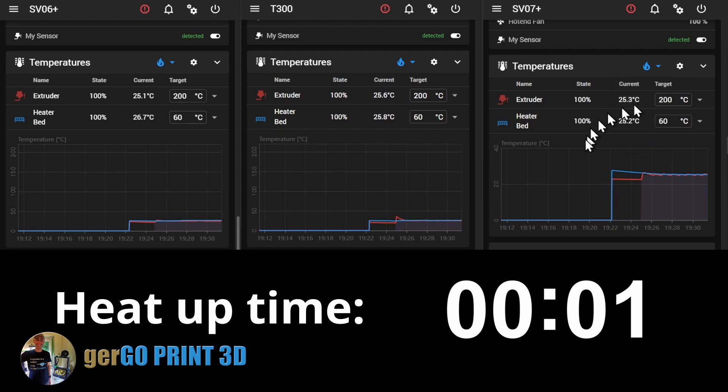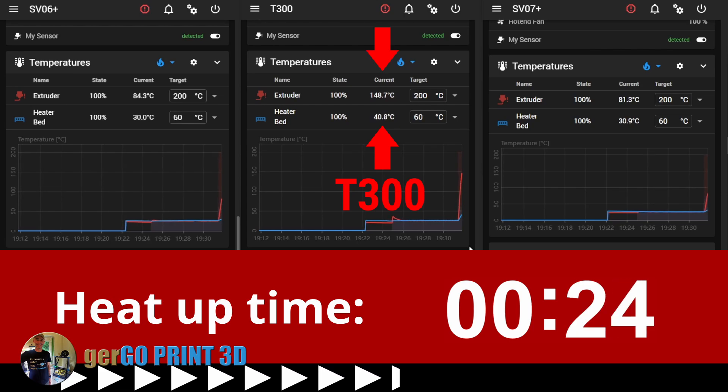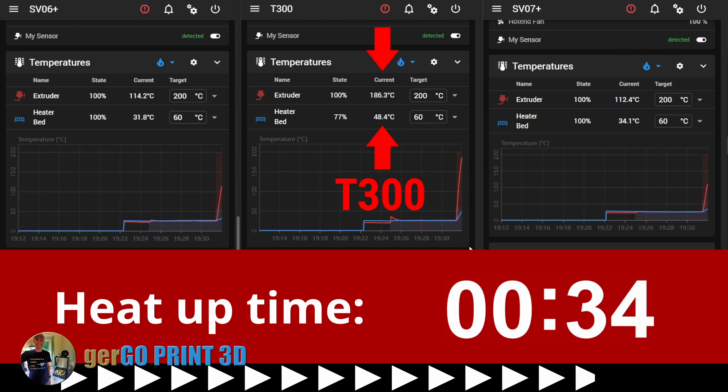You can already tell the T300 is ahead of the other two, just over 30 Celsius. Also watch the nozzle, which is ahead of the other two printers.